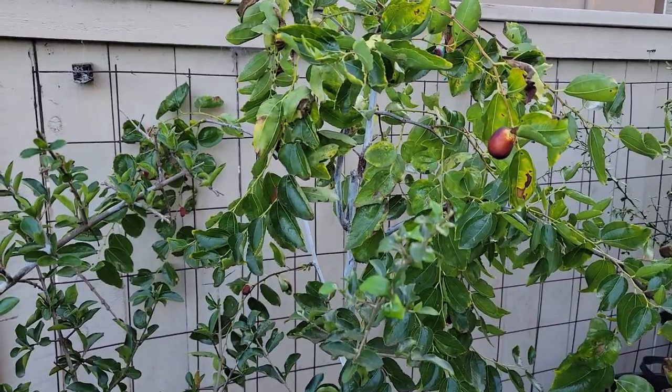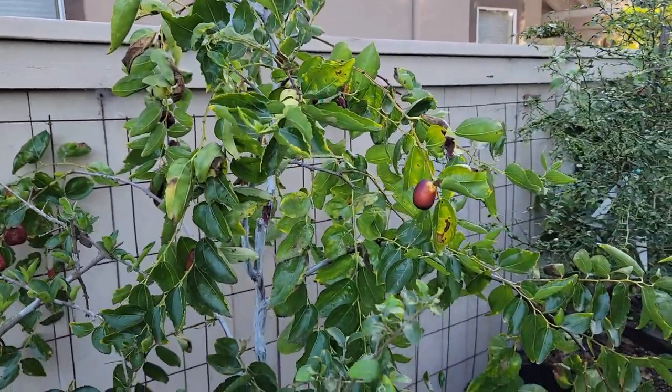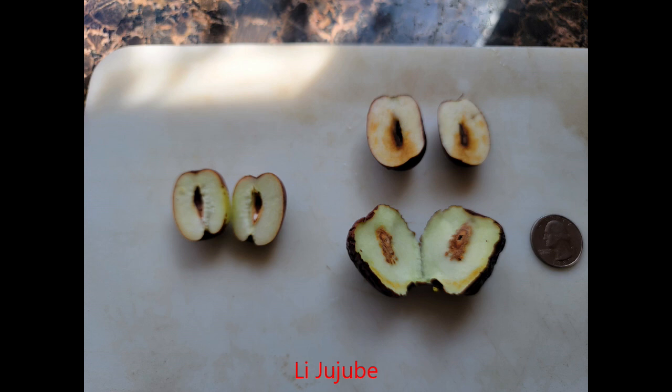Here's the Lee Jujube. They put on a good amount of fruit, but not as many as the Long. The size on this one is also on the small side. Again, this is their first fruit set, so hopefully as the tree matures the quality will improve. As with the Long, this one also has the best flavor when it's allowed to darken before picking. As far as taste comparing it to the Long, I'd say it's not quite as sweet — it does have good flavor, but the Long is a bit sweeter and better tasting in my opinion.